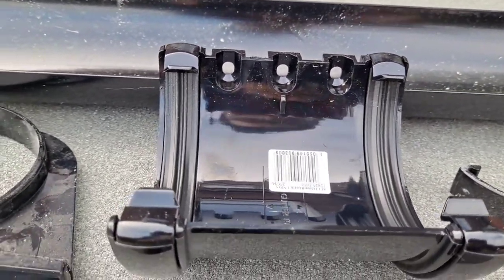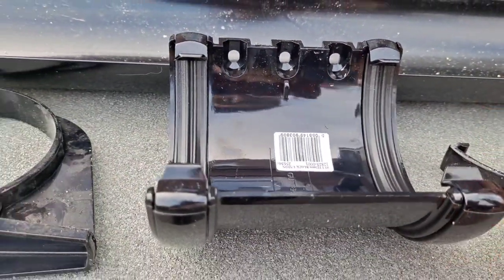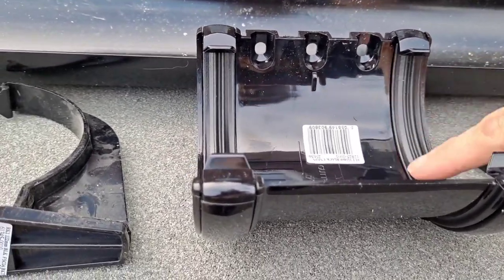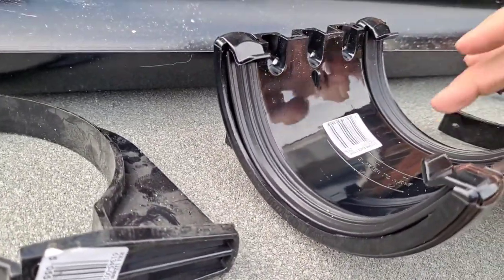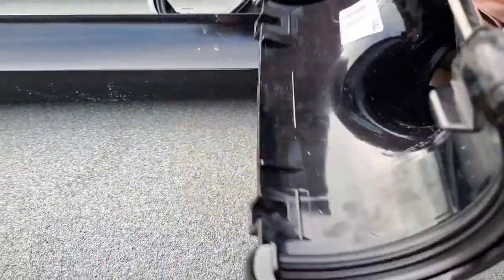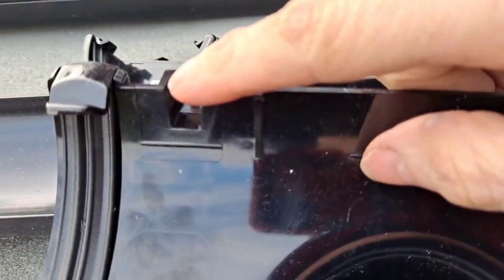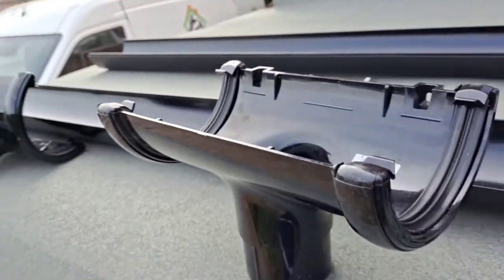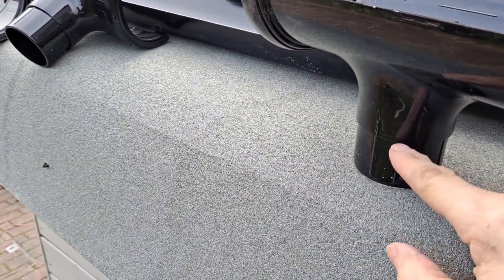I see quite a lot of houses where they've not screwed the union in, and this causes problems with leaks later on. There's a bit of weight in the union so it might drop, causing the seals to allow water through. When water freezes it expands and causes problems with the seals, so it's important that you do screw it on. This is what they call the running outlet — it can also be used as a bracket, and you can see the screw holes.